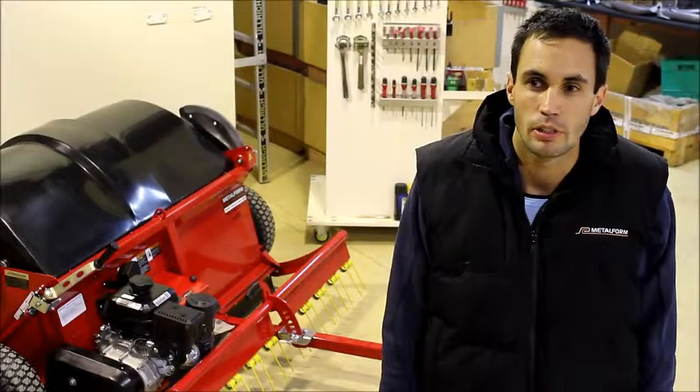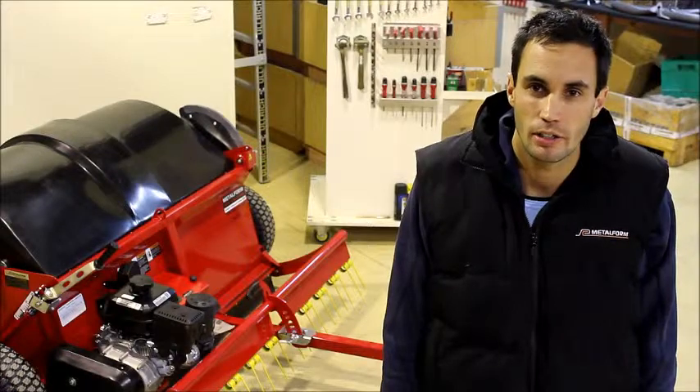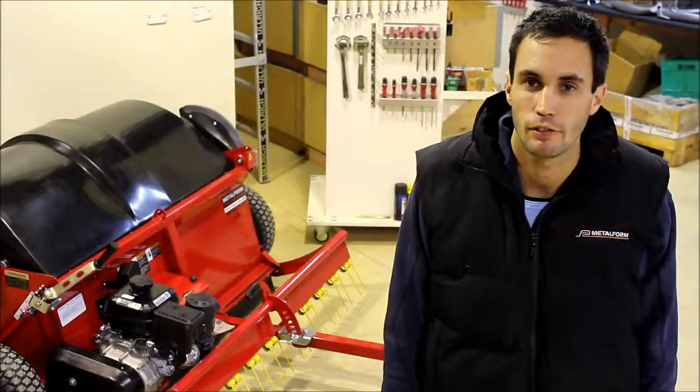Hi, I'm Tim from Metalform. Today's tech tip is how to correctly tension your chain on your ToneCollect 1500 Pro.